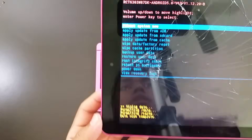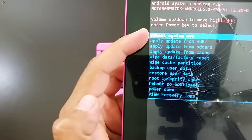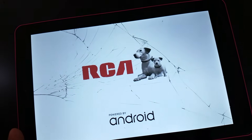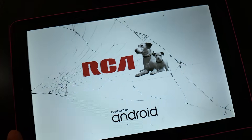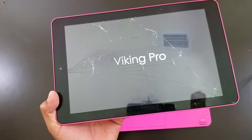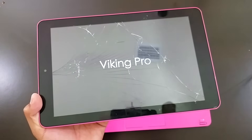Once it finishes, go to where it says 'Reboot System Now,' select it with the power button, and it reboots. This is going to take around two to three minutes. As you can see, it's rebooting the tablet.